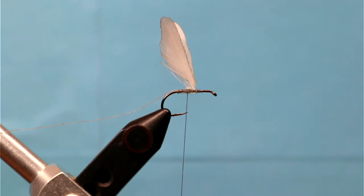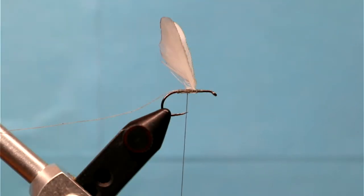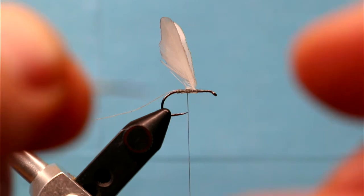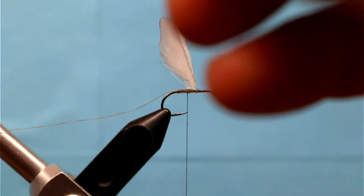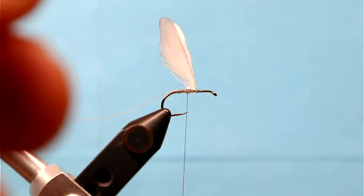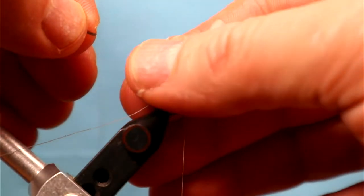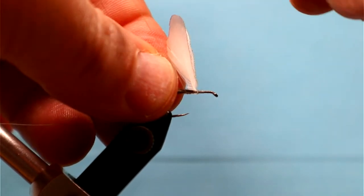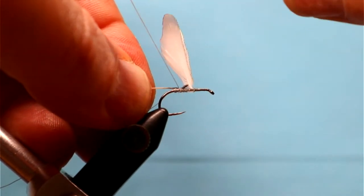I'm going to use some Gallo de Leon fibers for the tail. Marinaro just used stems from a spade hackle, but nowadays most capes are Whiting and they don't really have a spade hackle feather, so you've got to go to something else — something a little stiffer and longer. You could use mayfly tails, Fibbetts, whatever you want. If you have an older cape, maybe an Indian cape, that has stiffer fibers, that works too. I've measured the tail to be a little over the hook shank in length and I'm tying it in.